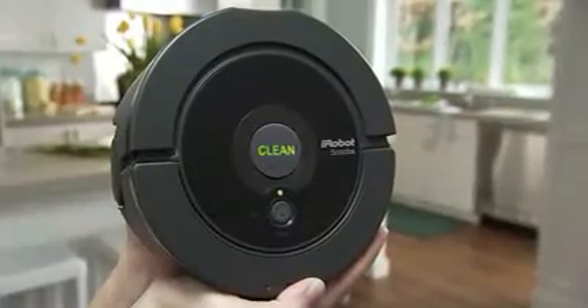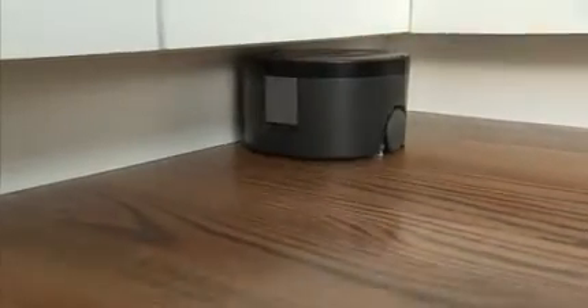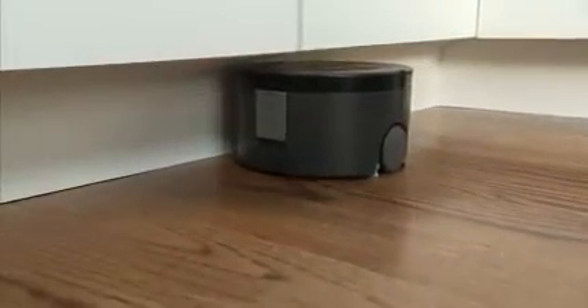The iRobot SCUBA 230 Floor Washing Robot packs extensive robotic and cleaning technology into a sleek, compact package to quickly and easily wash the floors in your kitchen, baths, and other high-traffic areas.